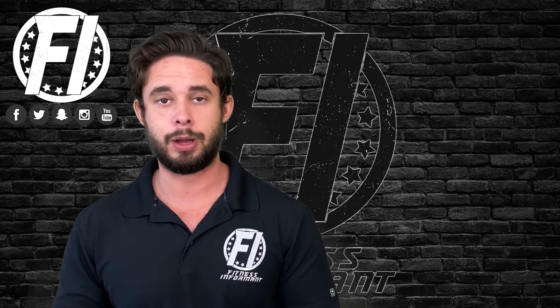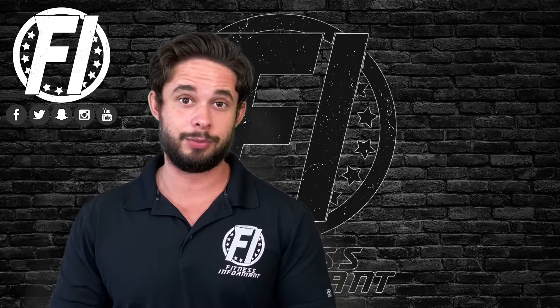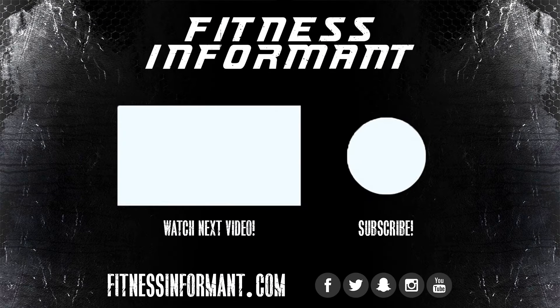Thank you for watching this video. Check us out on our YouTube channel and check out our website — link will be up in the description. See you next time.